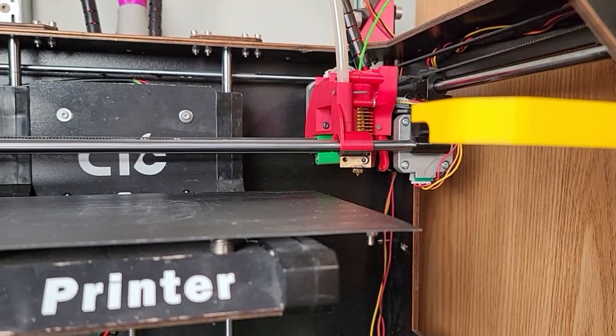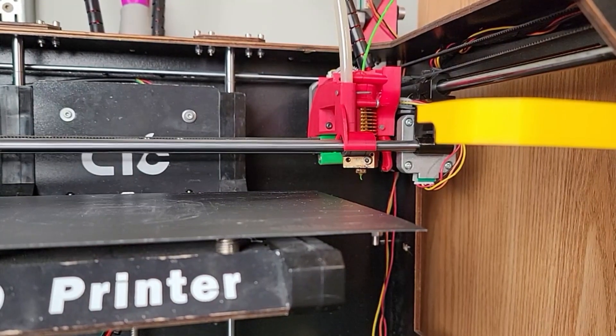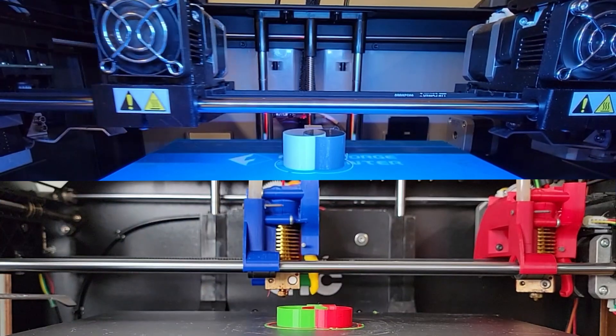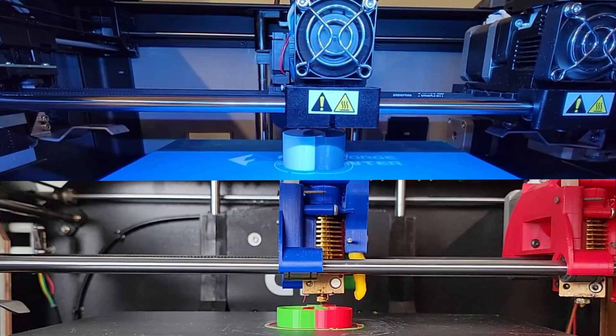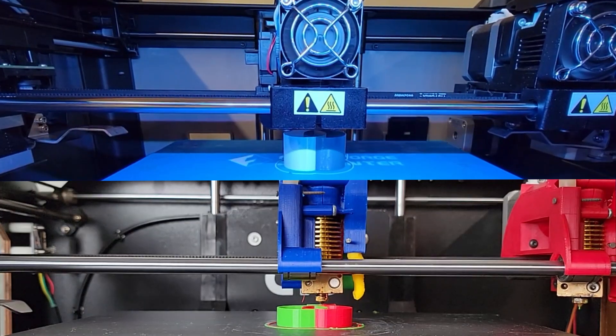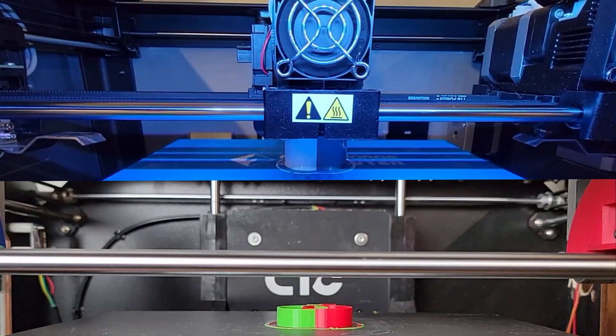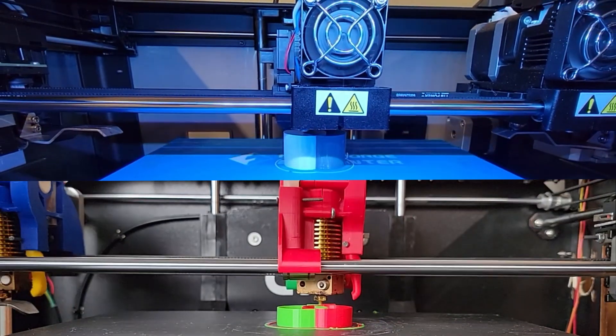Before we jump into the IDEX versus Magnetic IDEX video, take note of the red tool head because it does not have a bib. What you're about to see is not a race — I just want to demonstrate how two machines implement IDEX printing. Both printers are using default printing profiles that work well, but I'm sure that Flashforge's settings are way too conservative.